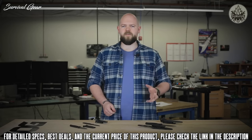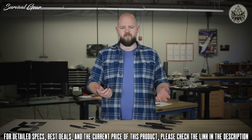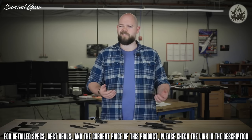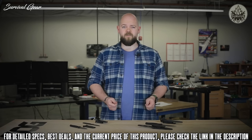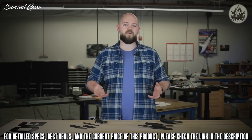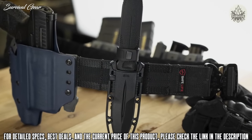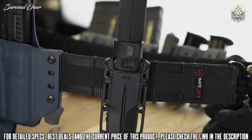One of the biggest opportunities for innovation with fixed blades is the sheath system. Many manufacturers simply fold up some kydex and call it a day, but from user interviews SOG found that most sheaths did not perform to their specifications or mission requirements. As part of Pentagon FX, they developed a number of sheath technologies debuting on these two knives, which will also be rolled out on future SOG products.